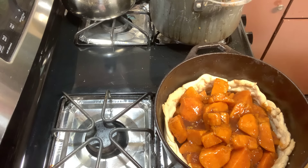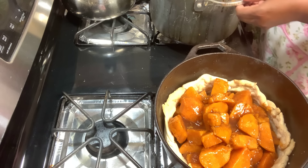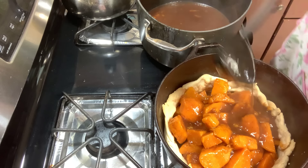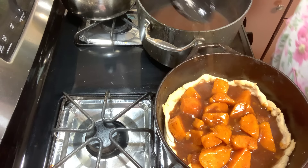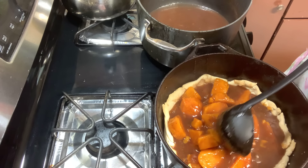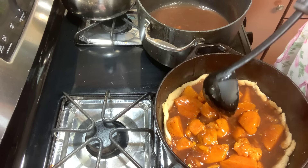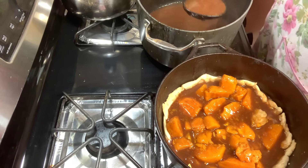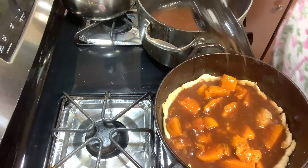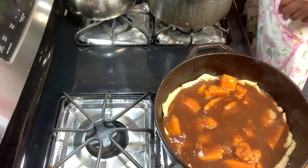I take a ladle and add all that goodness in there. You're going to have to move those around — you need that juice to get down in there. That's what people are looking for; you don't want a dry cobbler. Now we're going to switch back over to make our top crust.